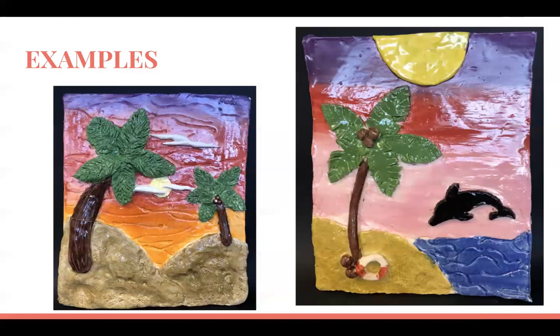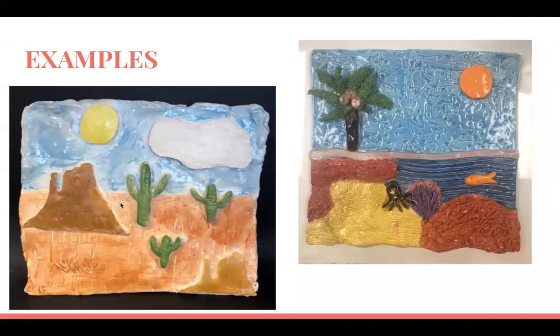Here are some finished examples from my students. They have a background, beach, palm trees, clouds, and sun. One student added a life buoy and a dolphin as extras, but those aren't the main focus. You can see all the different textures — lines going through the sky, palm leaves, tree trunks, sand. Another student did a desert theme, and one did an ocean theme showing the underwater part with coral texture.